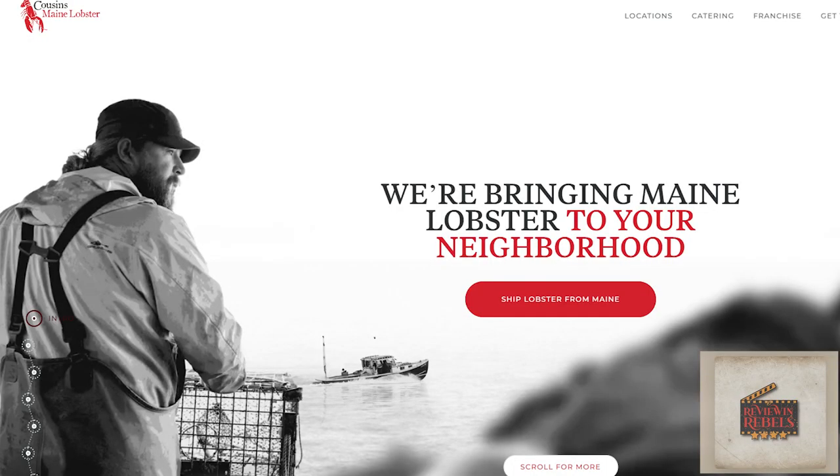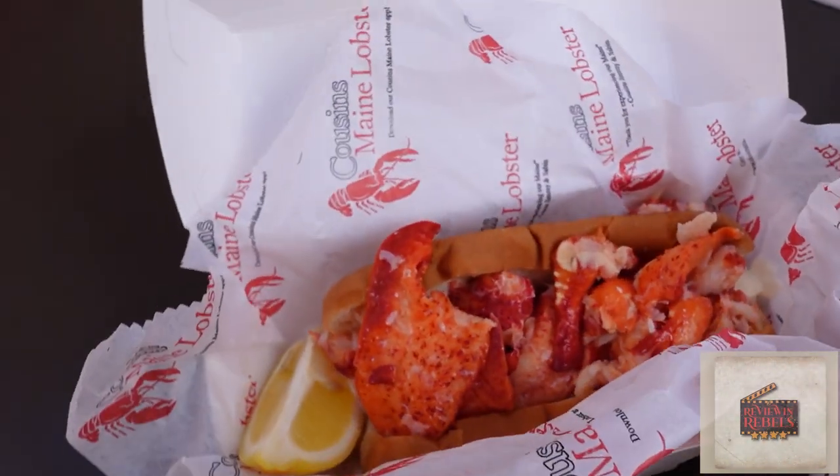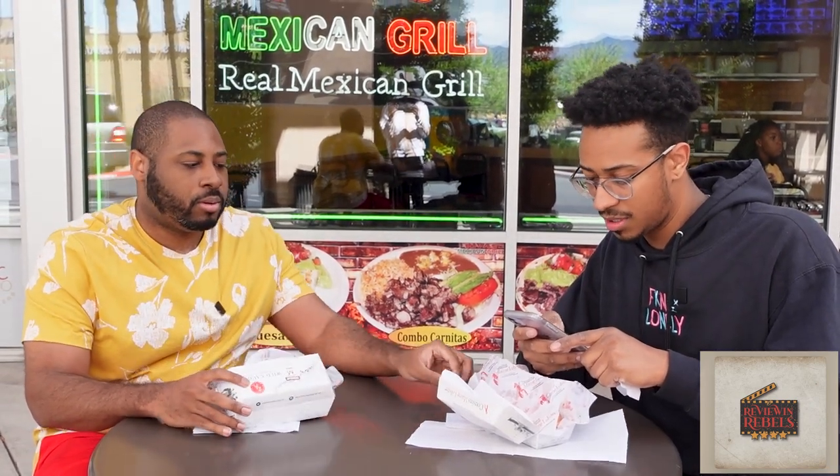What's up guys, it's your boy Tony Banks, I'm here with Dom Cruz and we are sort of on location for another review. This is Cousin's Maine Lobster — we weren't able to sit down and talk to them, but we heard the lobster rolls are super good and wanted to bring this to you guys. Dom has the Maine, I have the Connecticut. The Maine is served chilled with a touch of mayo on a New England roll, and the Connecticut is Maine lobster served warm with butter and lemon on a New England roll.